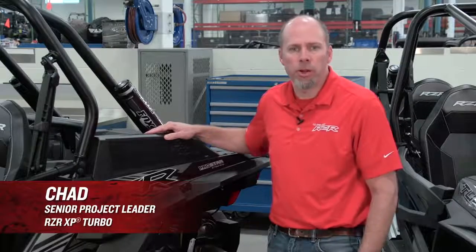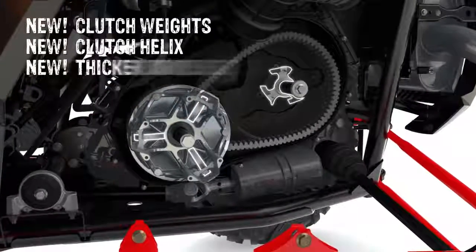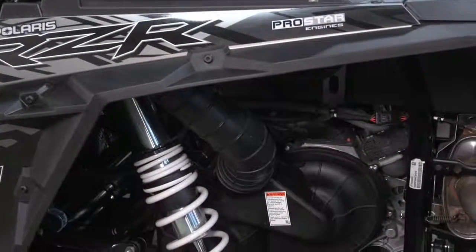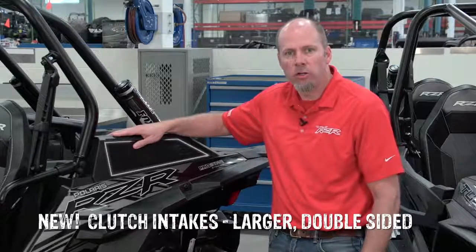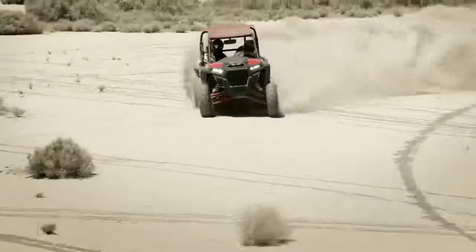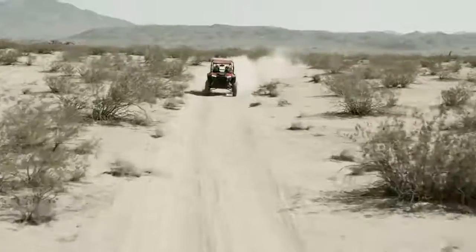With the upgrade in power, we also upgraded several key components of the driveline. Starting with the clutches, we have new weights, new helix, and a new thicker belt to handle the increased power. To keep that clutch and belt cool, we have a new inner and outer clutch cover to improve airflow, as well as new intakes that are larger with screens both on the outside and the inside, plus a foam seal to keep sand out. That increased airflow is keeping belt temps 30 degrees cooler.